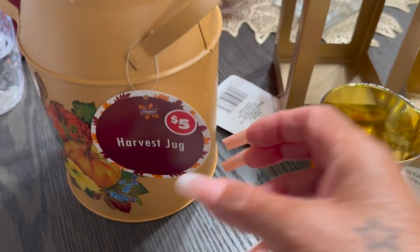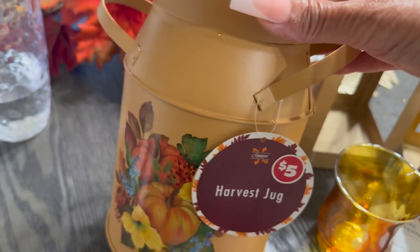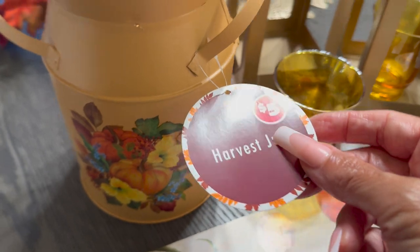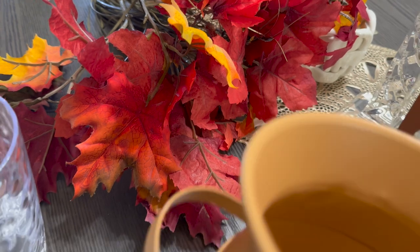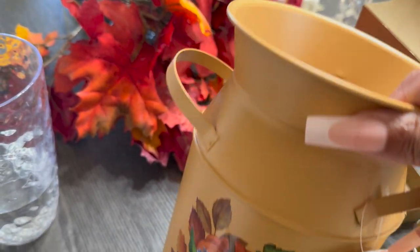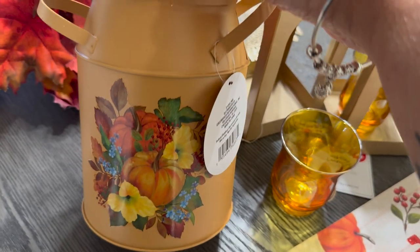Last but not least, I picked up this harvest jug. I'm going to use it as a vase to put some flowers and leaves in — actually these fall leaves right here. That's going to be so beautiful in here. I cannot wait! This was $5, though to me it was worth it — I would have paid $3 anyway.